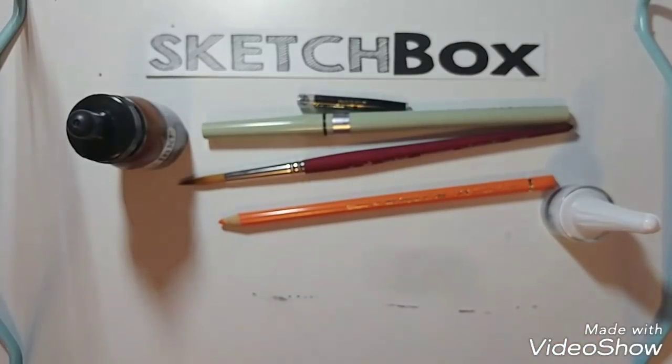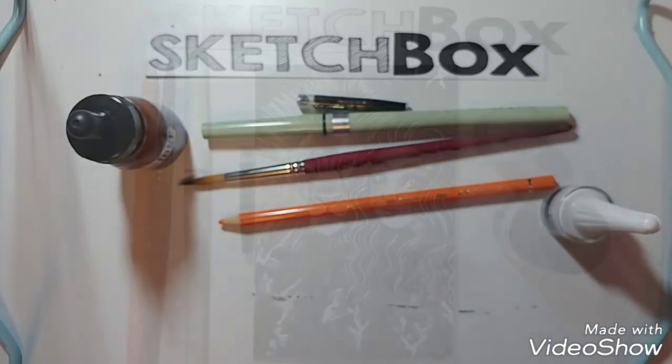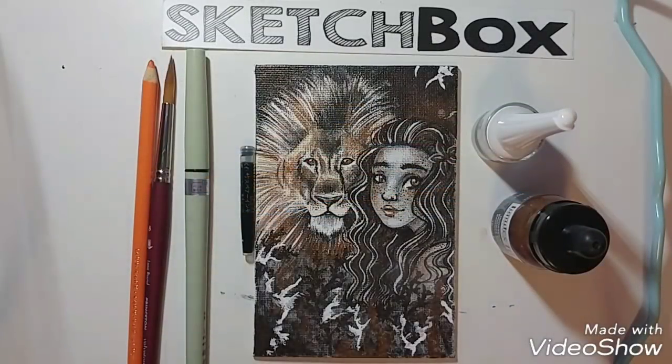There is one other item in this box, but I want to cut away and come back to it because I've already created an artwork with it. The last item in the box was a canvas board — this was a bonus item, it doesn't say a price on it. It's a 4-inch by 6-inch board, and this is the artwork I created.